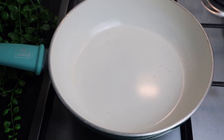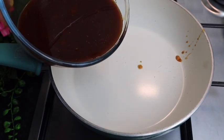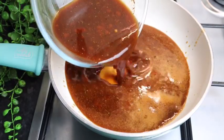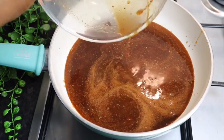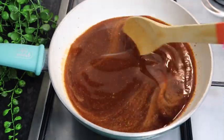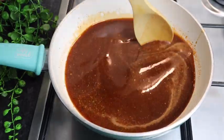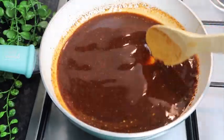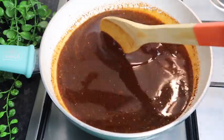Now I'm gonna add my sauce to my pan. My stove is on low heat — you don't want to turn it up too high. Give it a little stir and just leave it for it to come to a boil because you want it to thicken up. I'm not gonna cover my pot, I'm gonna leave it uncovered. I turned up my stove a bit higher to bring it to a boil. You can always taste it and add salt or all-purpose seasoning to your liking.